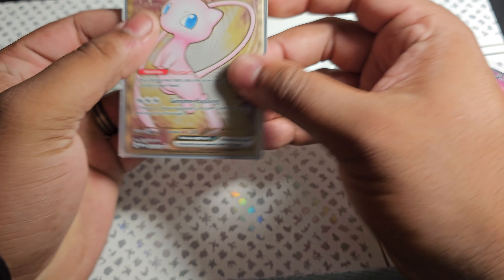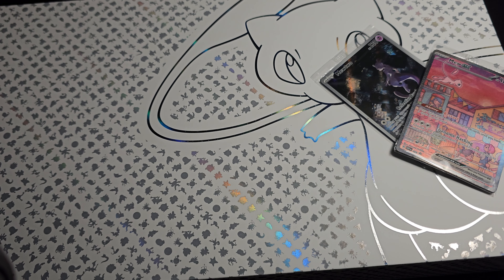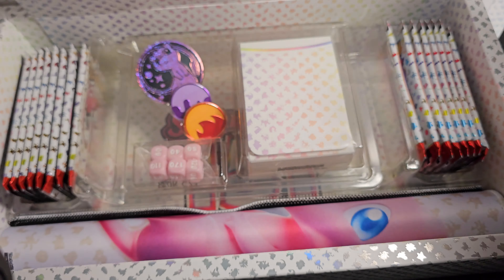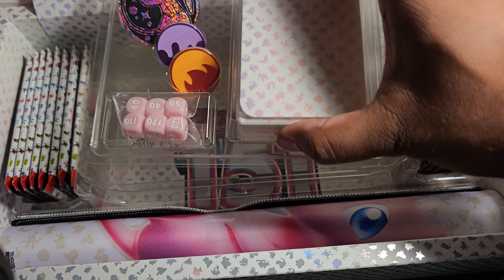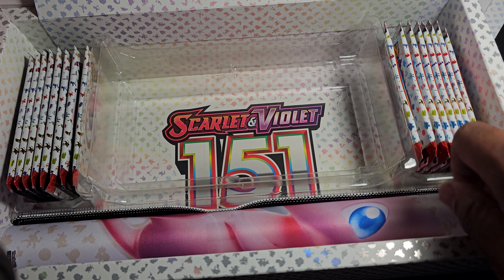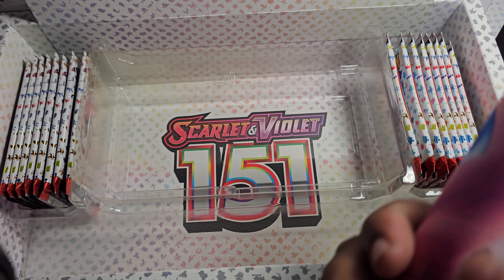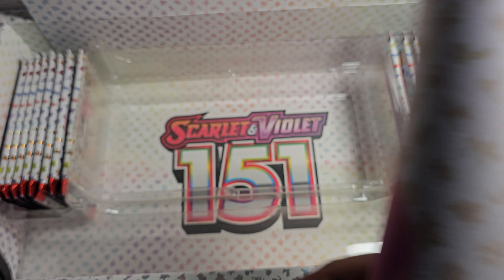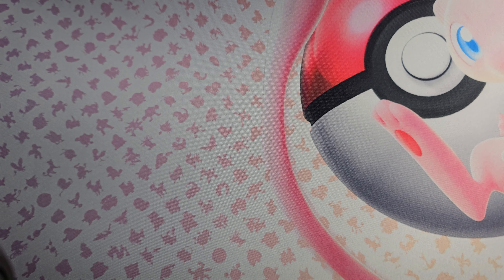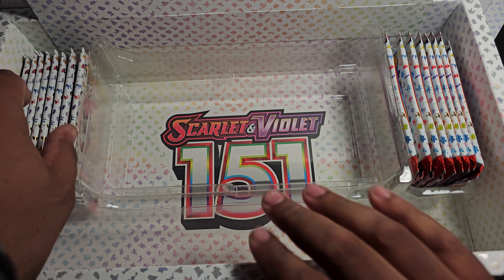Putting that in the sleeve right away and it's going in the binder where the rest will reside as well. Inside we have some other goodies - got a deck box, dice counter, a nice coin, and a nice play mat which I'll be putting in the background for the rest of the pack openings. The play mat features Mew and the silhouettes of the first 151 Pokemon.